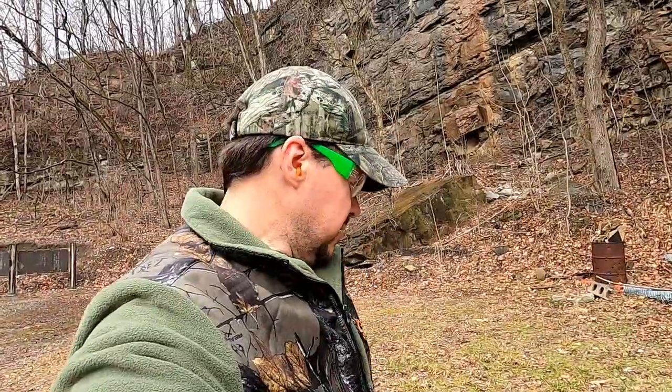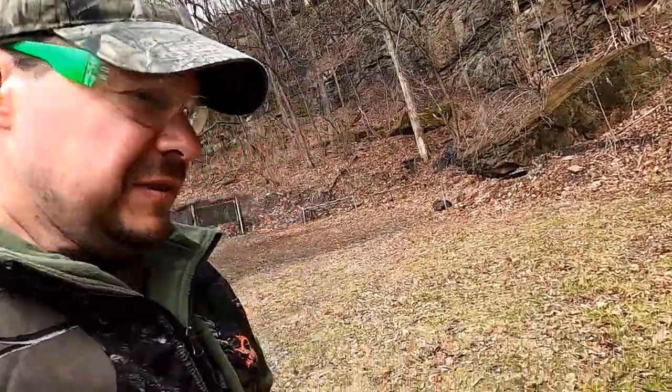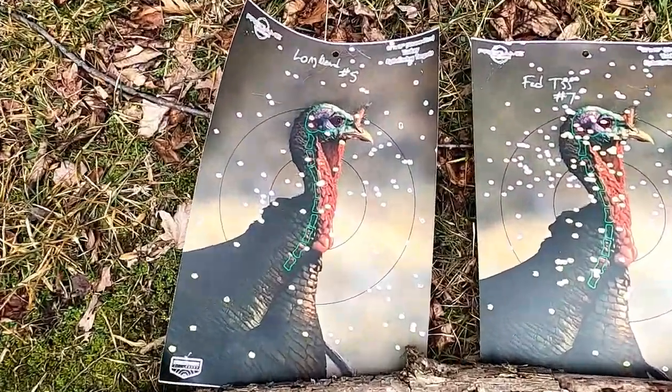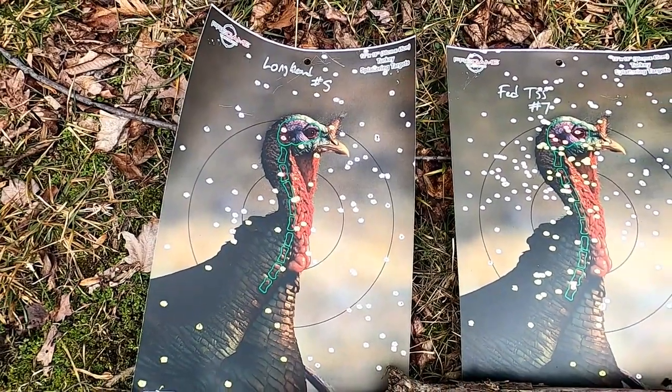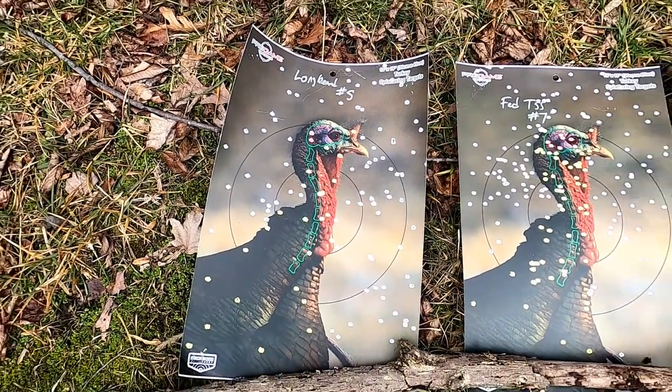So we've got the targets laid out here. This is the Longbeard number five — I wasn't really impressed with that target. I doubt I'd even be using that one.